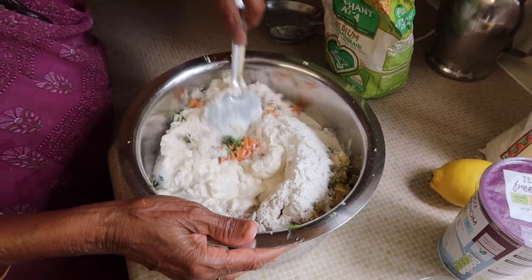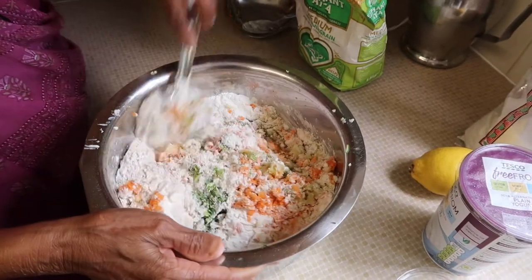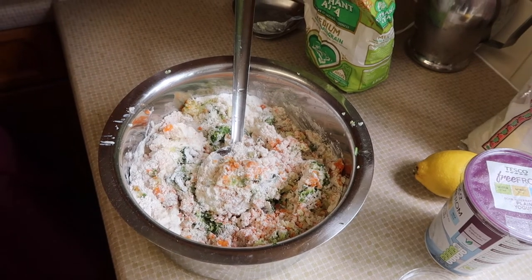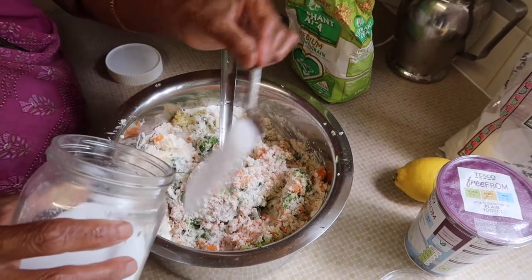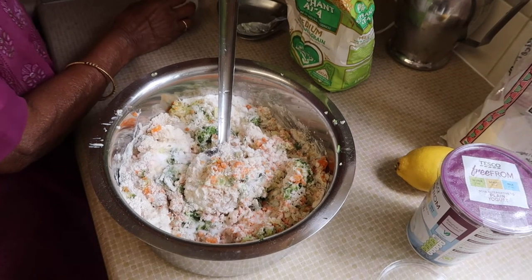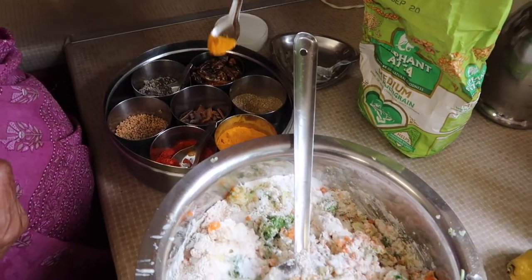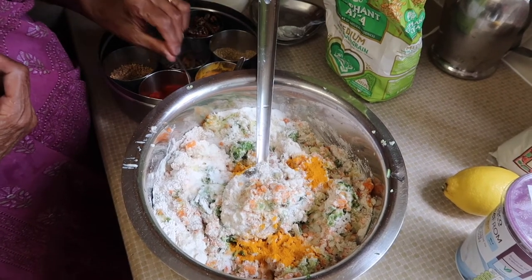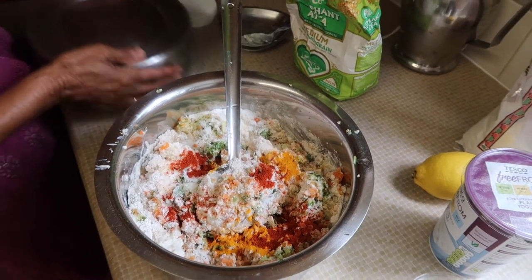If somebody's vegan, we put in vegan yogurt; otherwise we put in normal. We're mixing the whole lot together — all the stuff that you blitzed earlier. Now adding a bit of salt, to taste. This is two and a half — if you prefer more you can put more in. Something else coming in now: this is turmeric — half a teaspoon — and then chili powder. Put a bit of water in too.